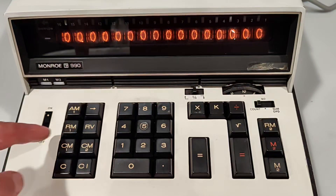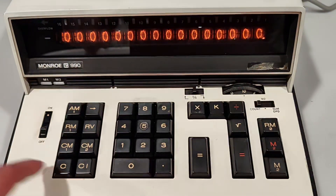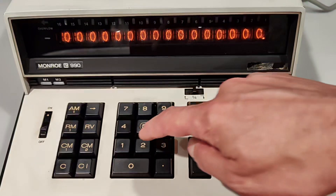It can easily be cleaned with the CM1 and CM2 buttons, and the memory register indicators go off. Recall number 1 — nothing. Recall number 2 — nothing. So it works.